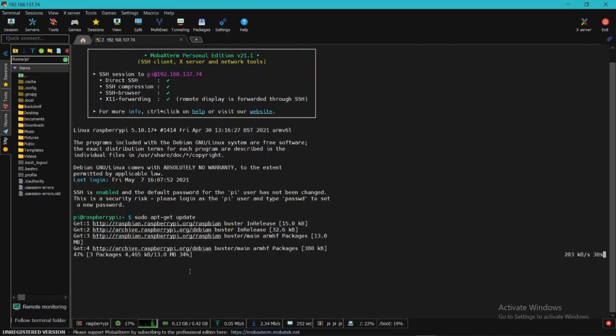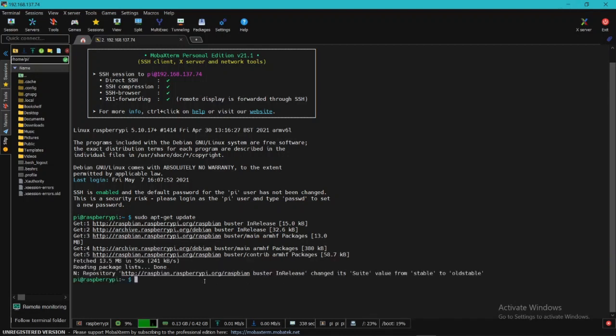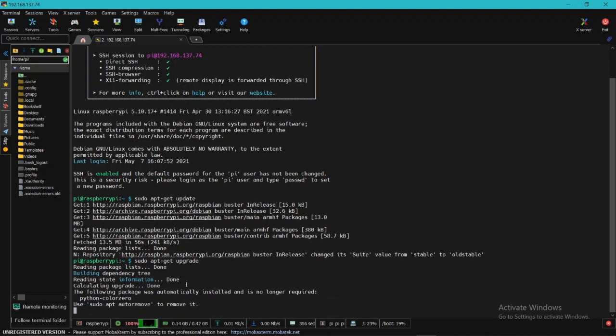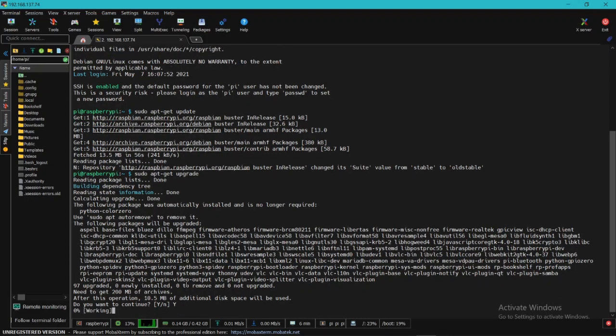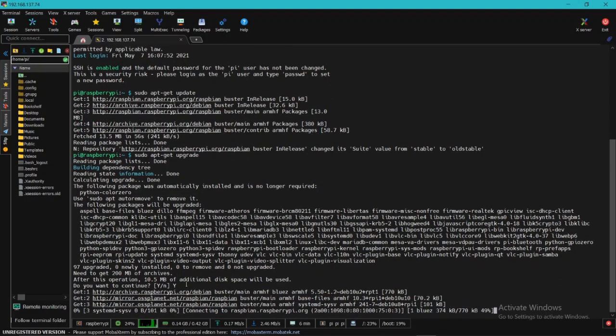Running sudo apt-get update will update the Raspberry Pi Zero. It will take some time on the first boot — make sure you run this update when booting the Raspberry Pi for the first time. I'm skipping ahead. Once the update is done, run sudo apt-get upgrade to upgrade to the latest software versions. Press Y when prompted and wait for it to complete.